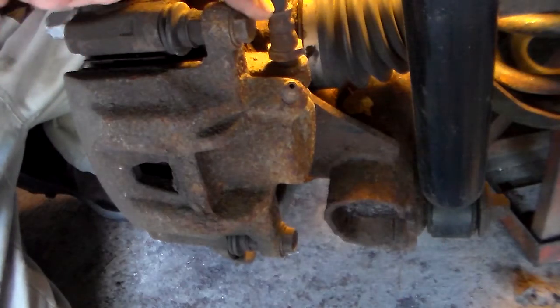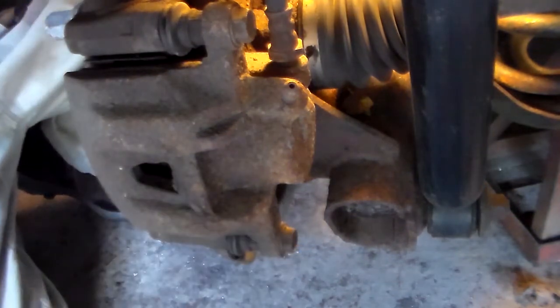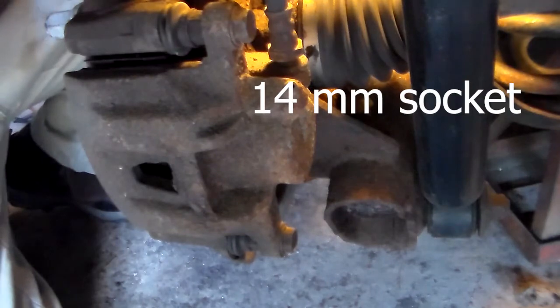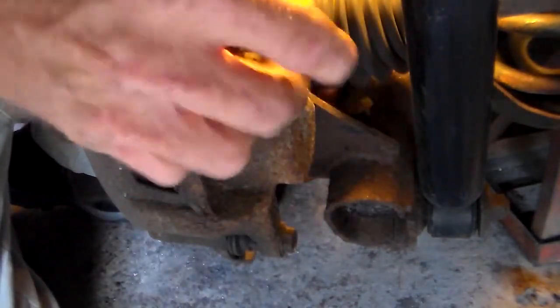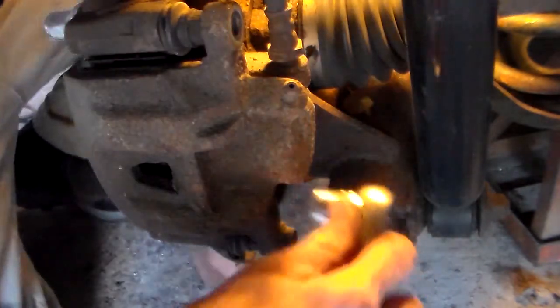Now I'm going to remove the caliper bolts — one up here and one down below. On this they are a 14mm; again, different applications could be different sizes. There's that one loose, and we'll just turn this out, and we'll take the lower one out the same way.